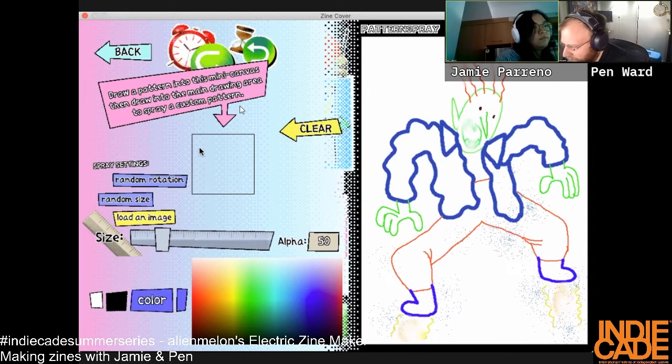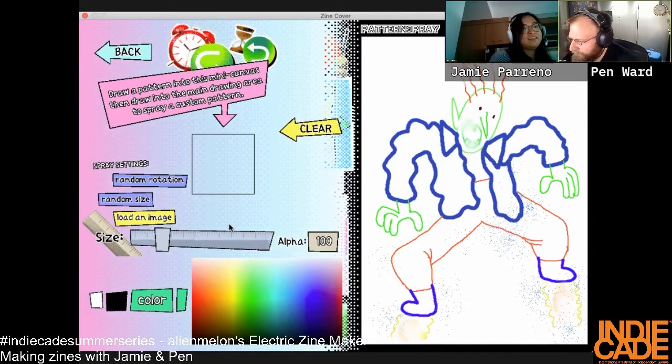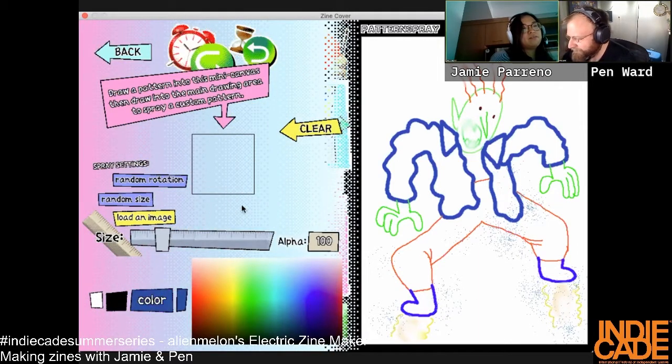I messed up spray size — whoa, random rotation! I can't pattern spray anymore. Maybe I did too much. I messed with the alpha and now the alpha is at zero. You've got to put your alpha back at a hundred — maybe if you reset the tool.